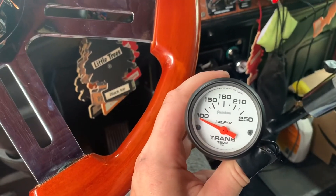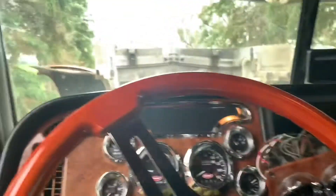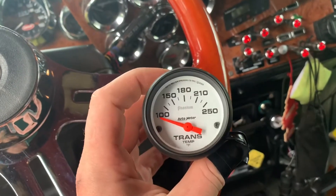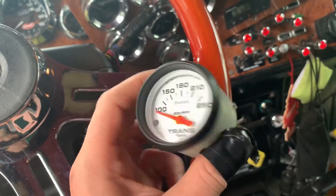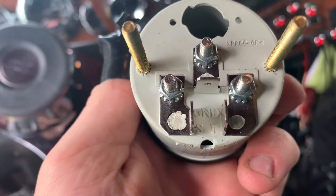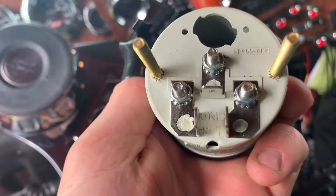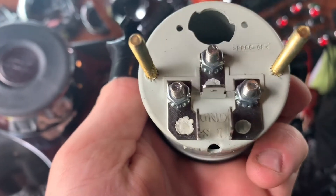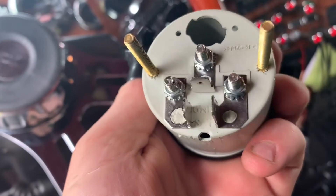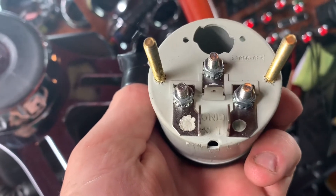Hello everyone, today I'm going to show you how to install a transmission temperature gauge on a Peterbilt 379. It's actually pretty simple. First you want to get your gauge. You'll need to hook up the light on top, then you've got ground, sending unit that goes to the transmission, and ignition — power when the key is turned on.